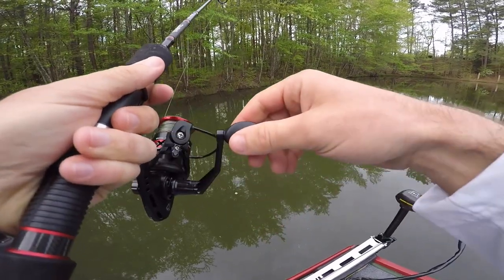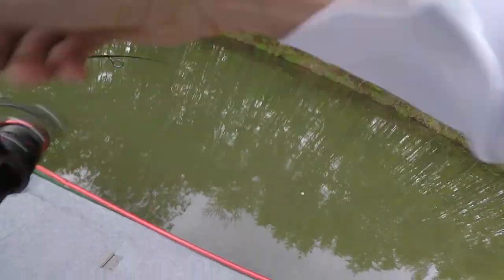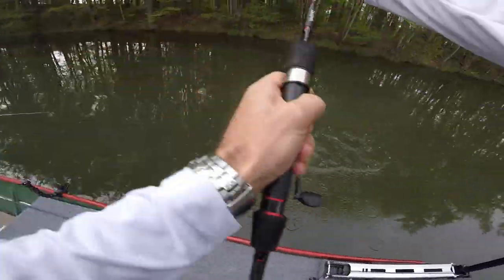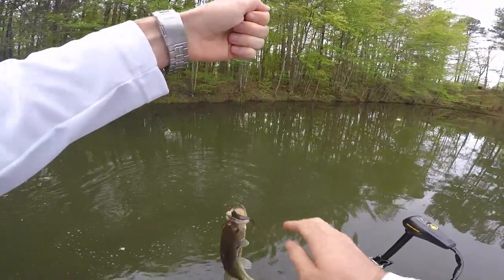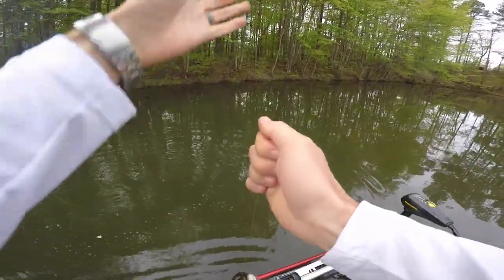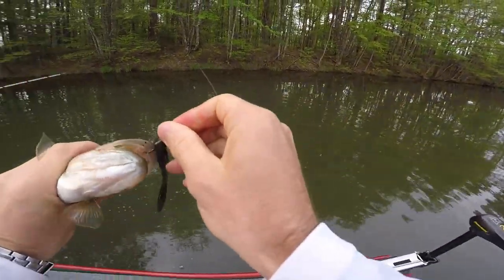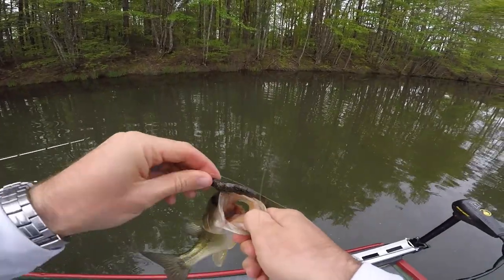Oh, that's a fish! Hook — got it. Nice one, he's a little guy. The fairy wand doesn't... look at that, right through the top of the mouth. You are Mr. Finesse. Right through the top of the mouth — that's a good little hook set right there. Let him take it because he's a little fella.